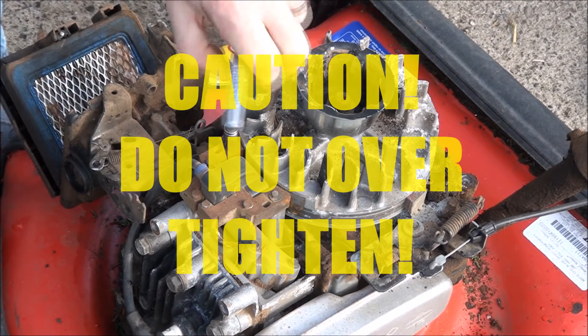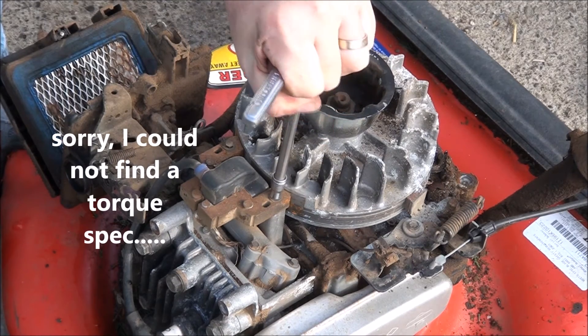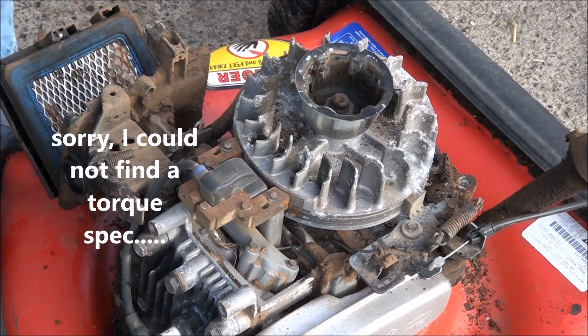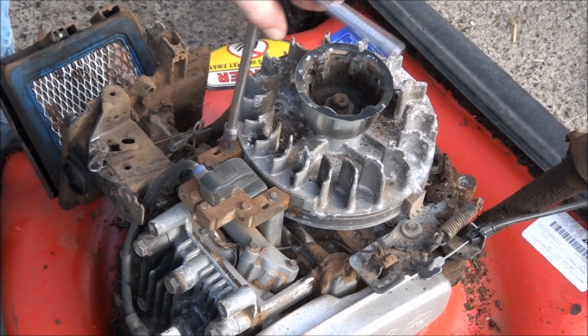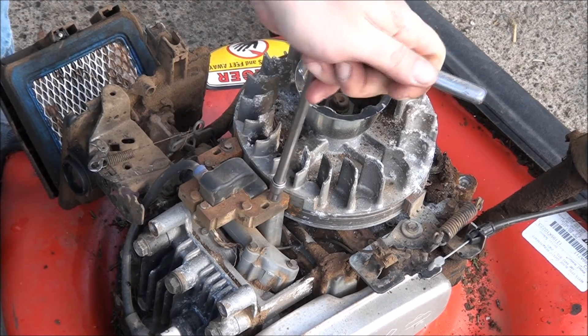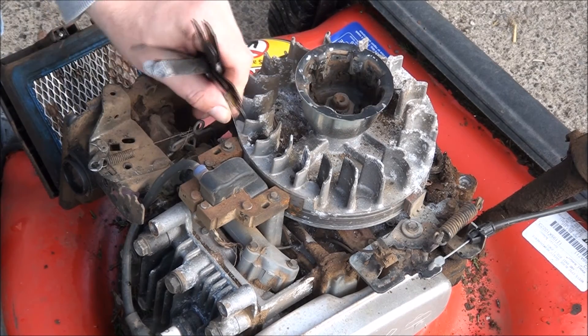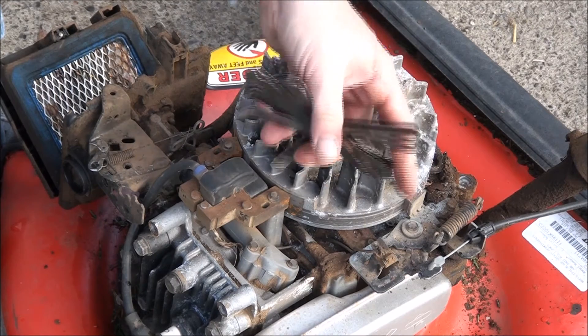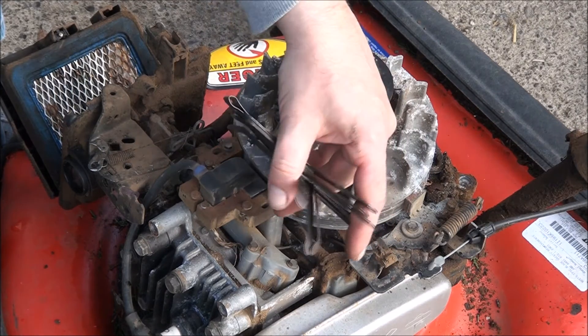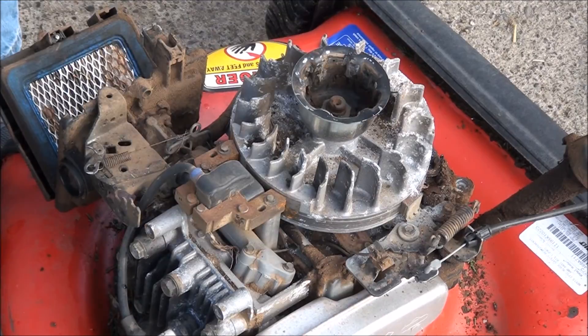I can't remember what the torque spec is on these — I suppose I'll look that up for you. New mechanics: don't over-torque them and break them off. I know I've done that when I was starting out, but now I know how tight they need to be. That one's still good, that one's perfect too. And that is how to gap a coil.